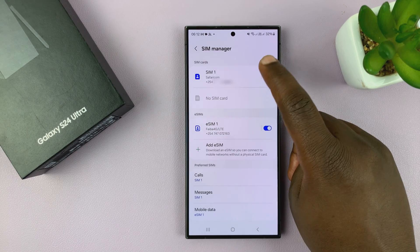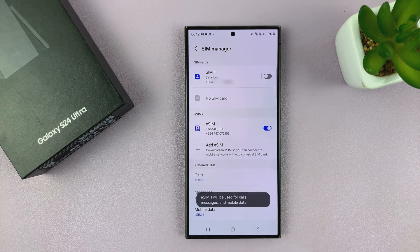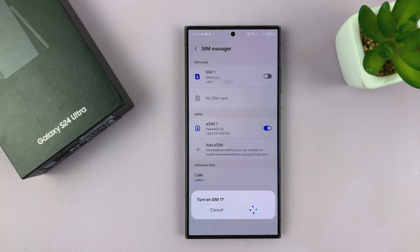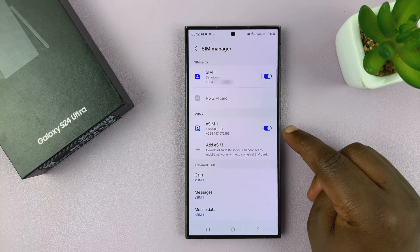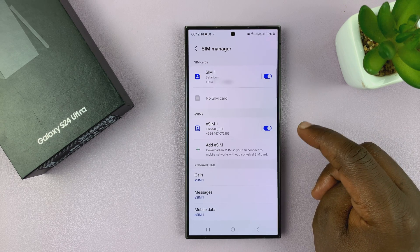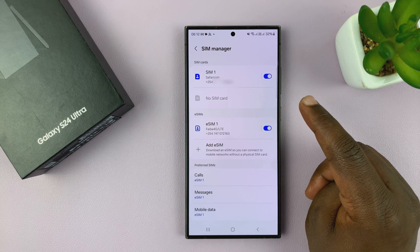From here, you can switch off any SIM card at will, or turn it on at will. You can do that for any of the SIM cards. So, if you have a work SIM card and a home SIM card, as soon as you get home, you can turn off the work SIM card. Or, as soon as you get to work, you can turn off the home SIM card.